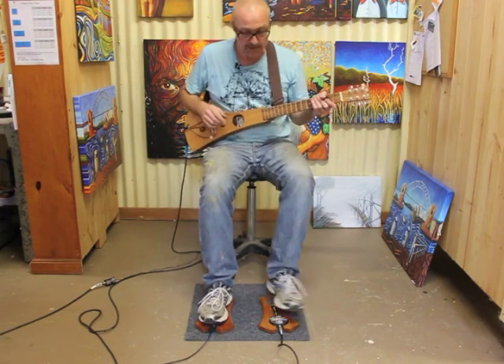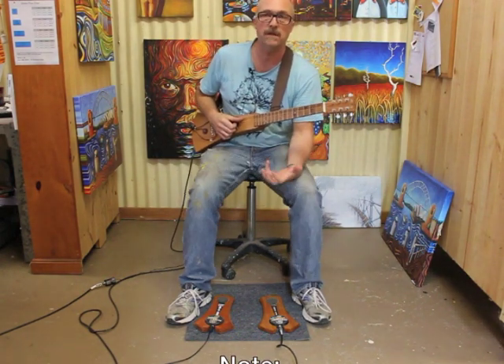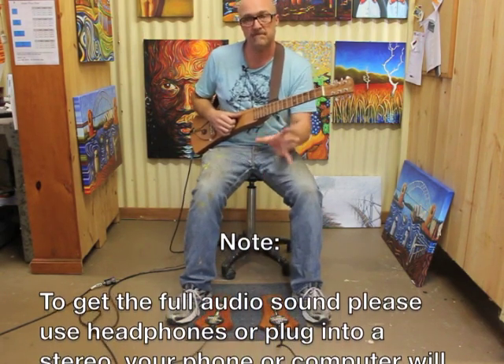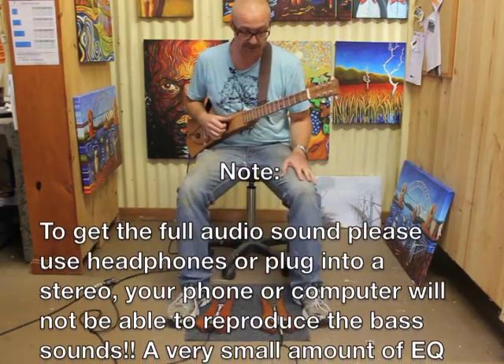I'm going to give you a quick little demo. When you're actually playing live or using this product in the studio, the chances are you will be applying a little bit of EQ and a little bit of reverb to it. So I'm going to play a little bit and then apply a few gentle effects so you can get the idea of how this unit can sound when you're actually using it.